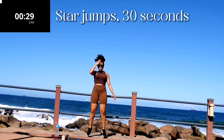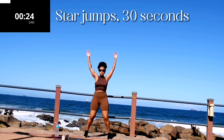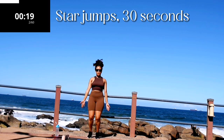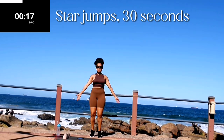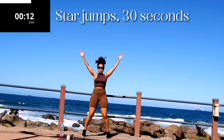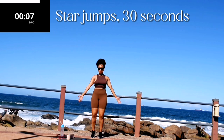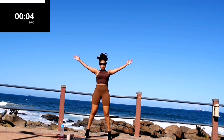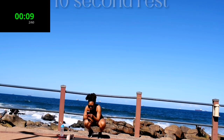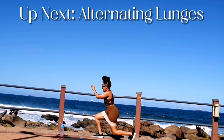Get ready for star jumps, 30 seconds. Let's get that heart rate up, we are working out! 10 seconds to go. Take a 10 second rest — up next we've got alternating backward lunges.